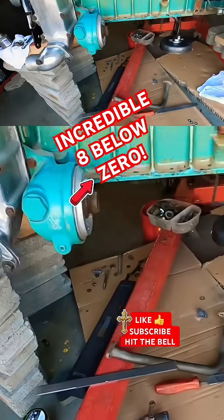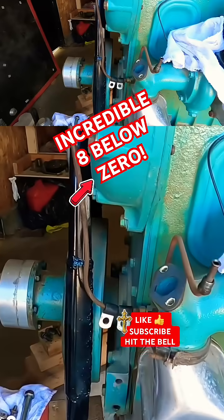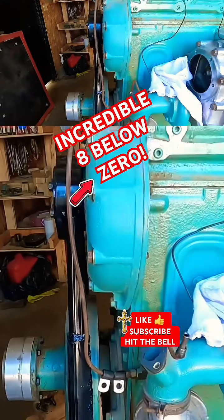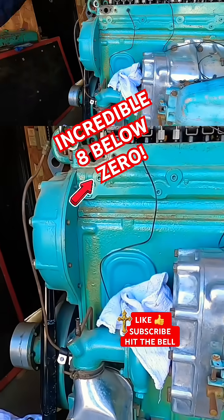So you took that little pipe off? Yeah, that goes from here — I gotta have it off to get the blower. It goes from here to here. Yeah, it's a bypass line. Bypass line, okay good.